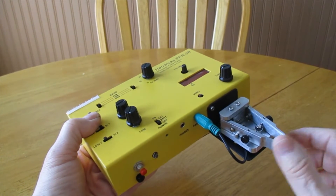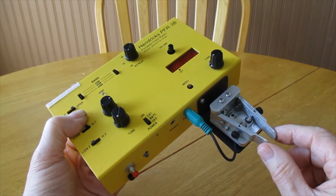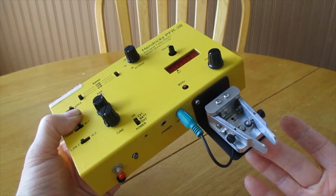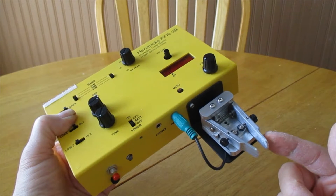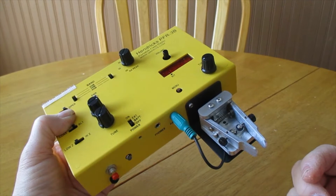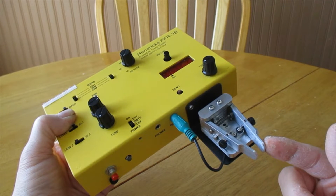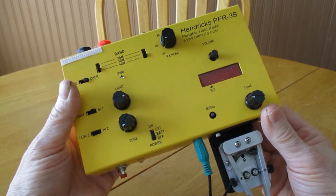The key is not part of the original rig, but it's built for it with a special bracket. For about $25, you can get this dirt cheap key — the DCP, or Dirt Cheap Paddle. It's available from QRP guys or QRP kits, the same place you can buy this kit.